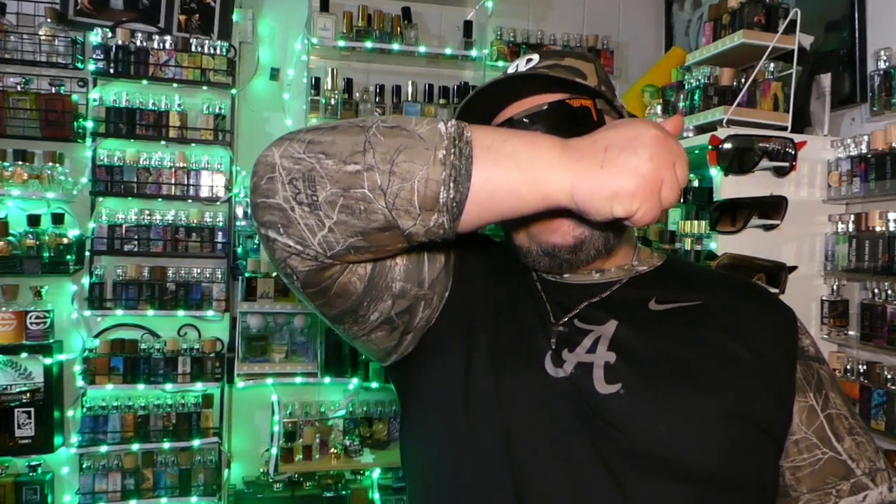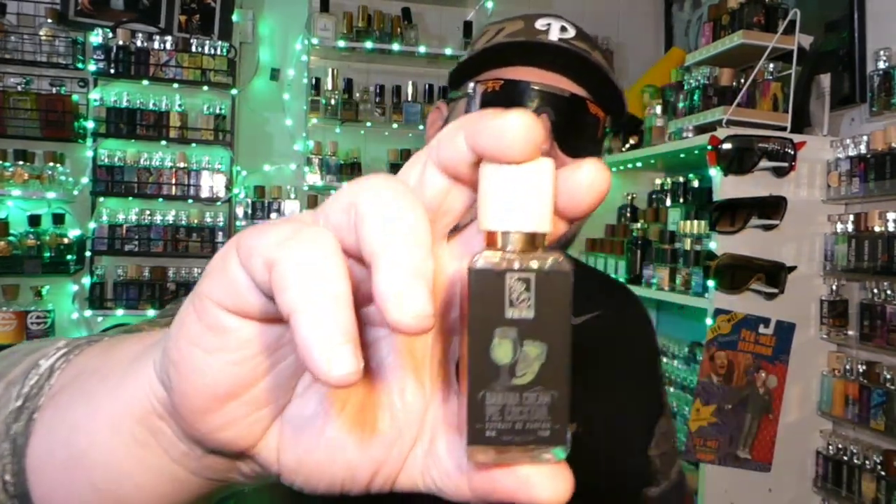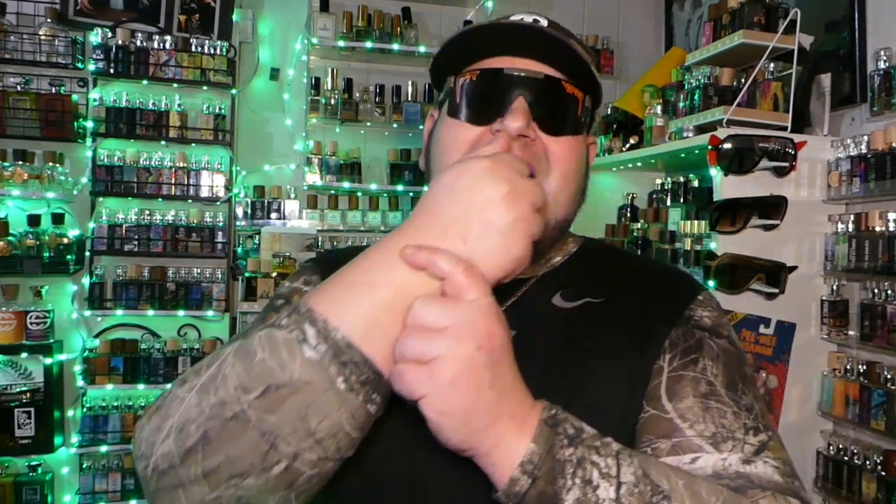This one makes me smile. These are the reasons why I love Dua — because nobody's doing this kind of stuff. They're doing clones, they're doing blends, they're making their fragrances, but nobody's making stuff like this. This is extremely wearable, extremely nice to smell.